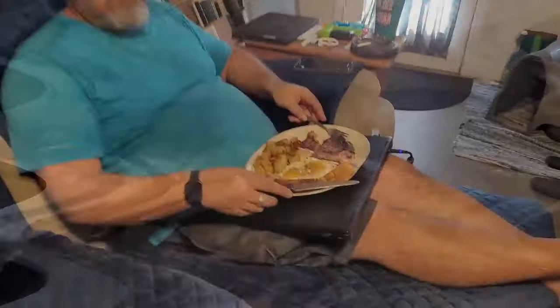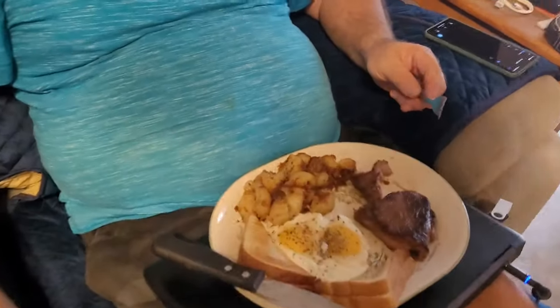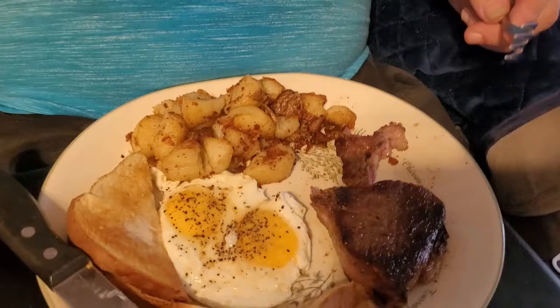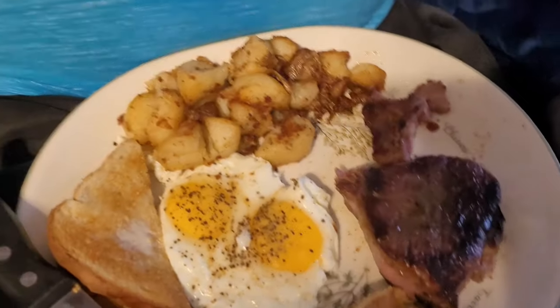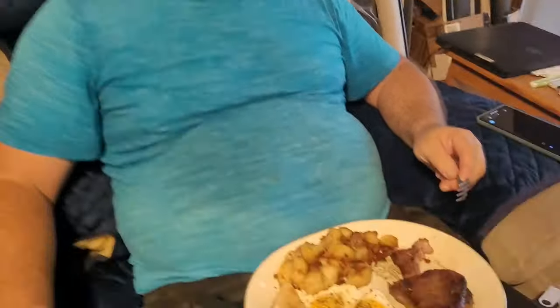Hey everybody, here's hubby — he started eating. I thought I had my camera on and walked away but didn't. He's got toast, eggs, prime rib — what's left of his prime rib from last night — and fried taters. Does that make all your hard work worth it, hubby? Really happy! I'm happy you worked outside like you did. We're getting stuff done and we'll get it finished up in the next week or two. We've got a storm coming next week though — lots of rain.